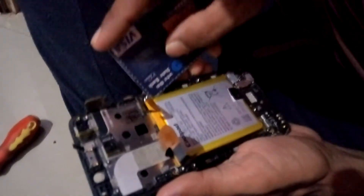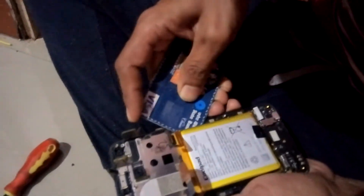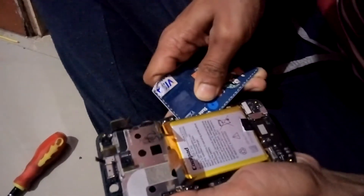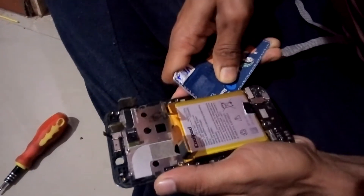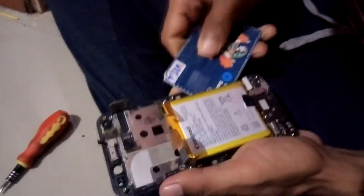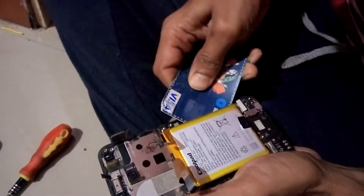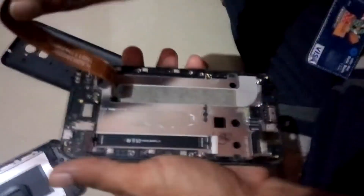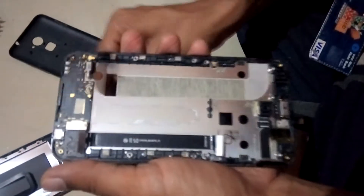Use an unused ATM card or any plastic card and try to remove the battery from the plastic panel, like I am removing the battery with my SBI ATM card. Remove the battery from the panel, and also remove the cable of the old display from the panel.